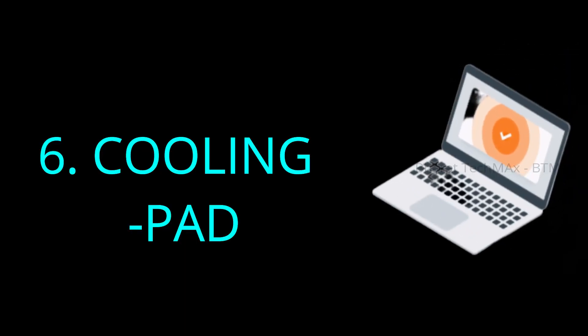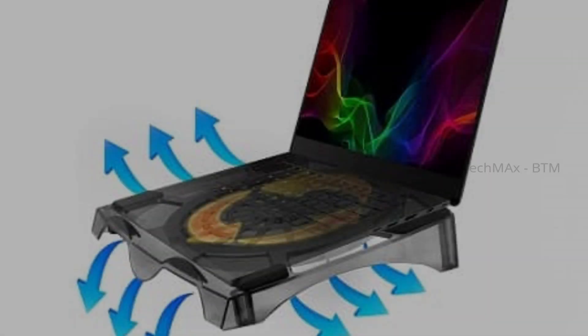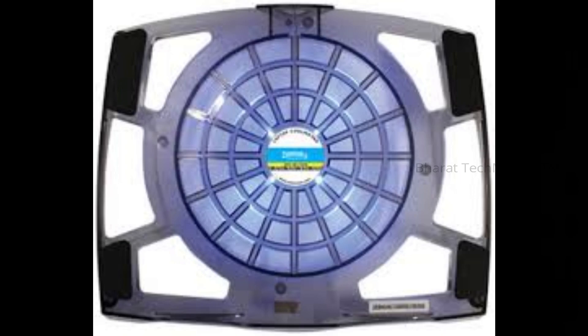If you have a laptop, you can use a cooling pad. If you use a cooling pad, you can use your laptop better. You can use a fan or two with it. That means you can keep your laptop from getting too warm. You can use a cooling pad to help with that.